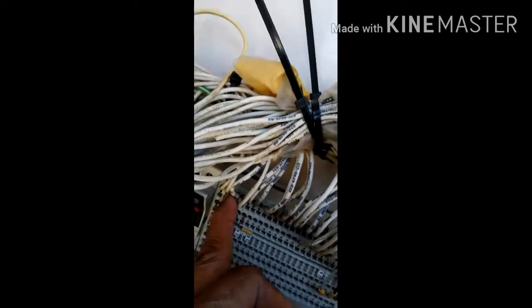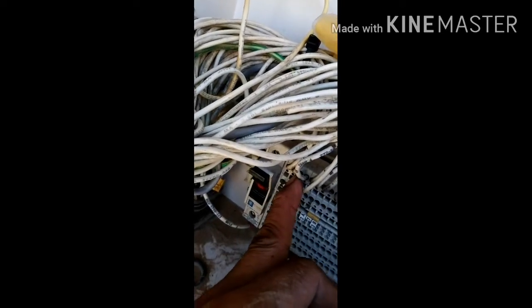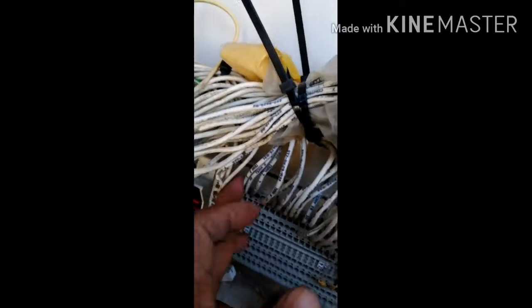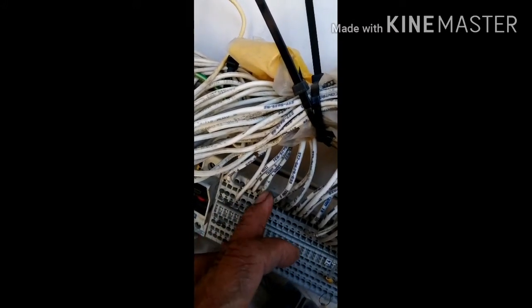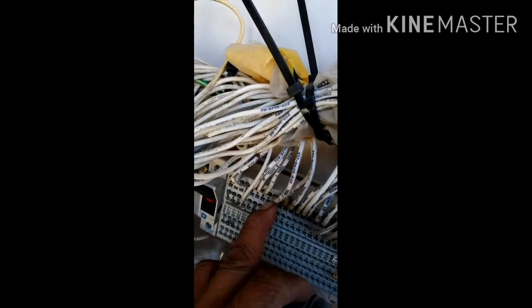Number 19, over here. And then this is the trunk — sorry, negative. Battery negative. And then this is the battery positive.